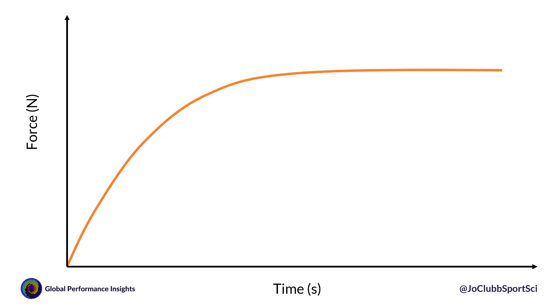Rate of force development refers to how quickly an individual can generate force. If we think about the force-time curve, people cannot instantly create their maximum force — there is a curved relationship. As time progresses, force increases, so it normally takes a couple of seconds to reach maximum force. But if we can increase rate of force development, we can reach that maximum force quicker.